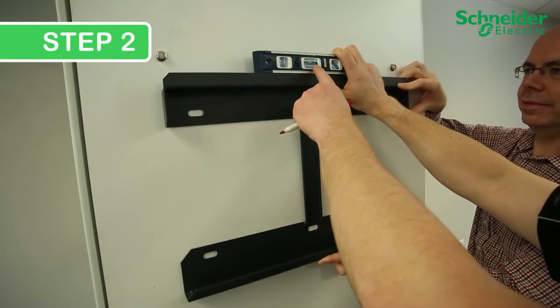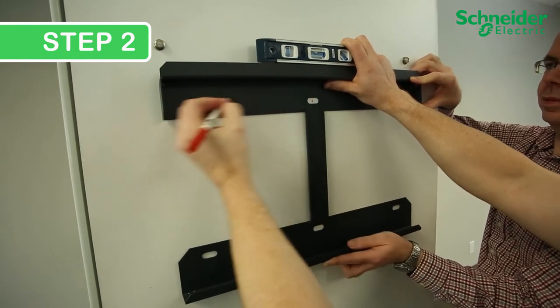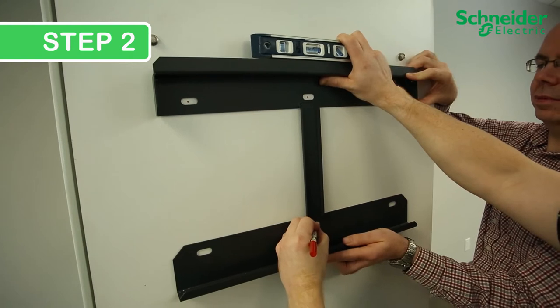Step 2: Position the mounting backplate and be sure that it is leveled horizontally and vertically. Then simply mark the center point of each one of your drill holes.